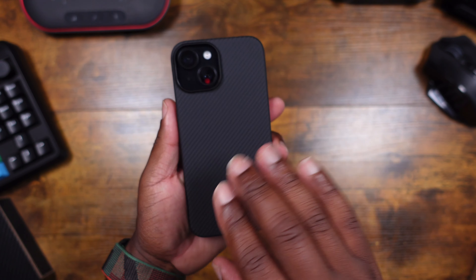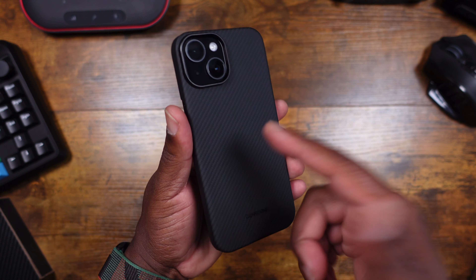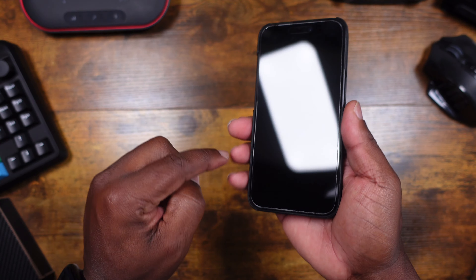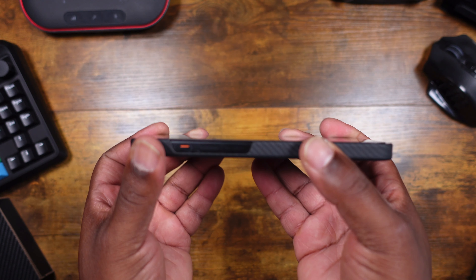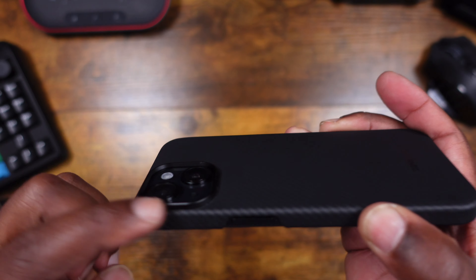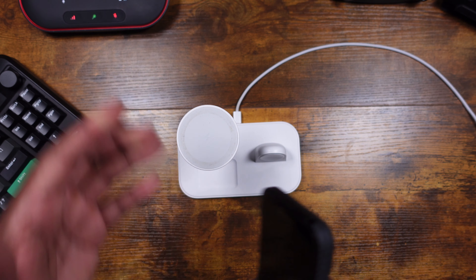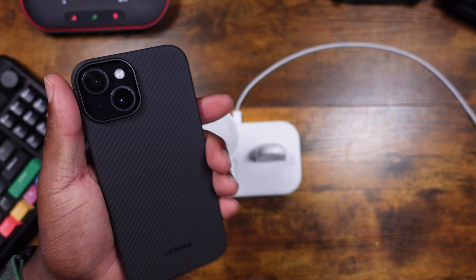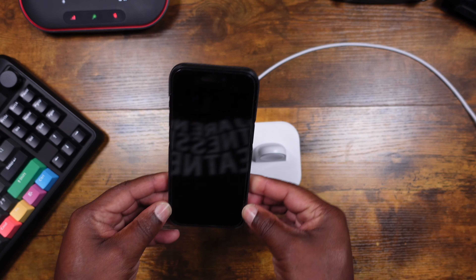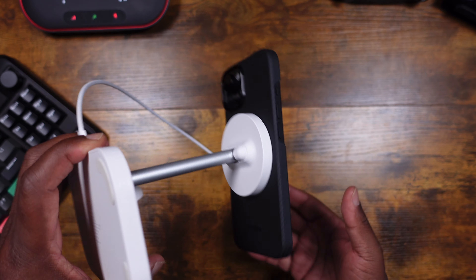Just be careful with this case — it's an elegant design that makes you feel like you're holding the phone without a case, which can be a little scary. If you drop it, the corners may be okay but there's not a lot of lip around the front screen, so be aware. You do have that metal lip around the camera though. To confirm MagSafe compatibility — I lay the MagSafe charger on like this and boom, easy — MagSafe works perfectly with this case.